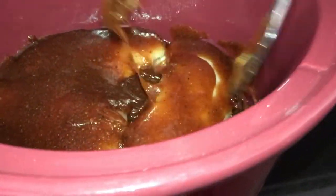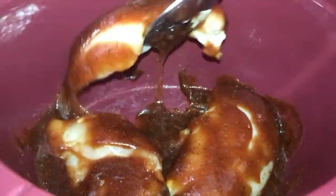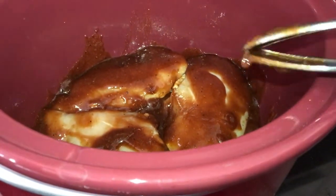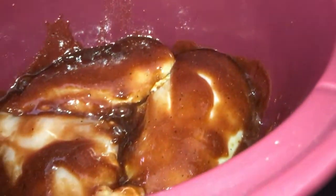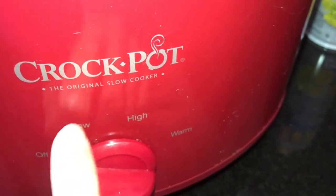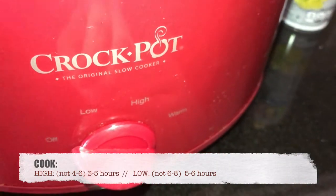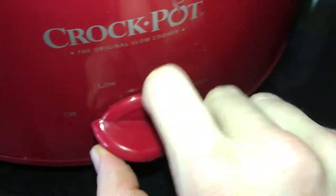I'm going to lift the chicken up a bit so the sauce can get to the bottom and incorporate everything. She did hers on low for six to eight hours, but I'm actually going to do mine on high for about four to six hours since it's a little bit later in the day. Putting it on high and we are good to go!